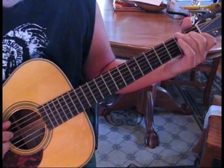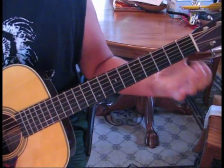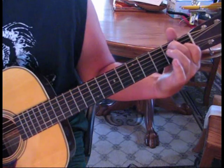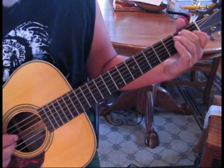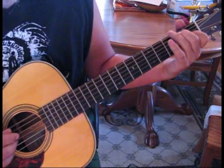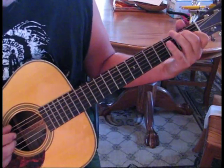Then our E7th for 4 counts. So go to your E7th. We're just picking up our ring finger. And we're going to pluck 6, 3, 4, 2. Same plucking pattern, just a different bass note. So 4 counts of those.